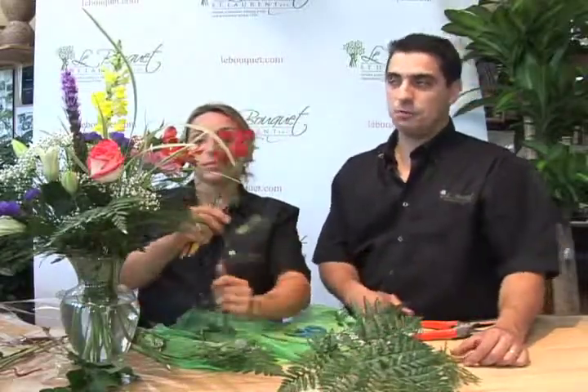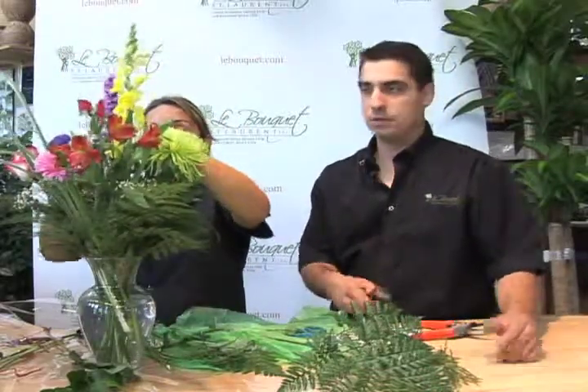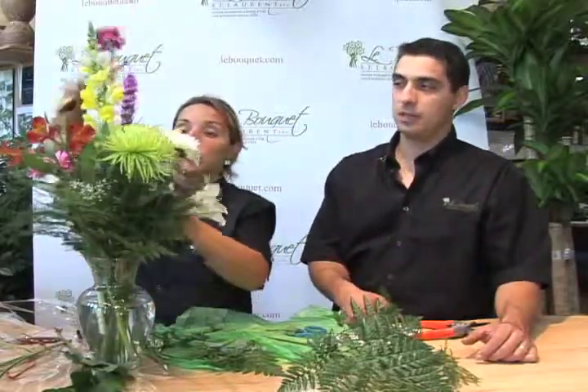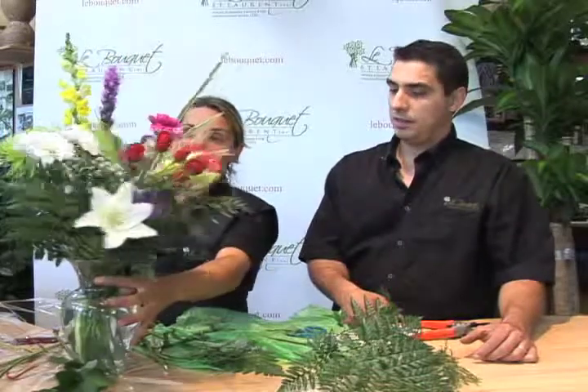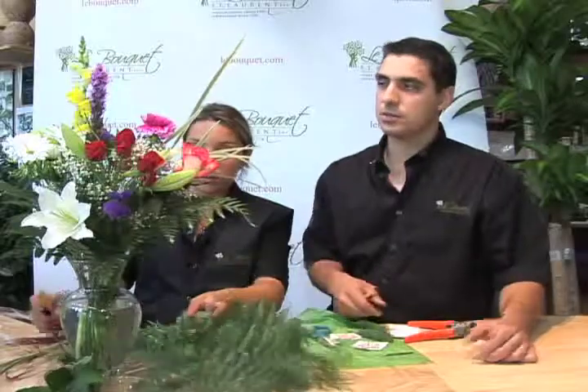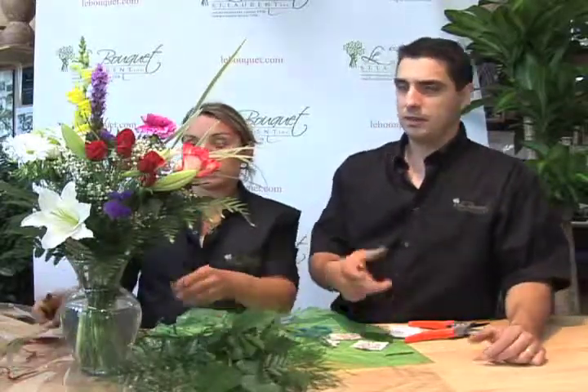If your vase is getting too full, you might want to keep a couple of flowers for another vase and place them in the washroom or the entry of your home. Or if you have plenty of space in the vase, just keep filling it up. That's basically it — we probably have excessive greens here, so you might not want to use all of them unless you like a lot of greenery showing. You want the flowers to be most prominent.